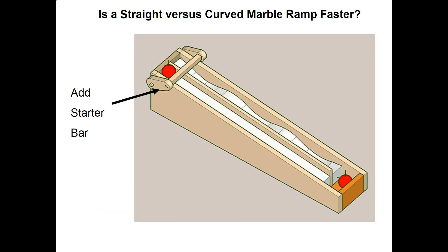This SketchUp drawing shows the starter bar that I added up at the top. It just rotates back and forth, so you can set it in the down position, drop your two marbles in, then when you're ready, just rotate it and it releases the two marbles at exactly the same time.